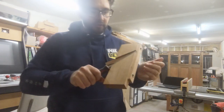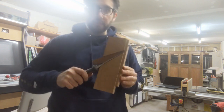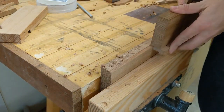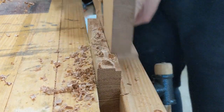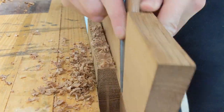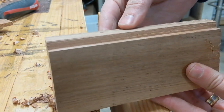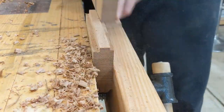Now in theory I can pull this as hard as I want and it won't come out. Let's test it out. Look how fast and easy that is. Once you've reached this stage, you're pretty much done.